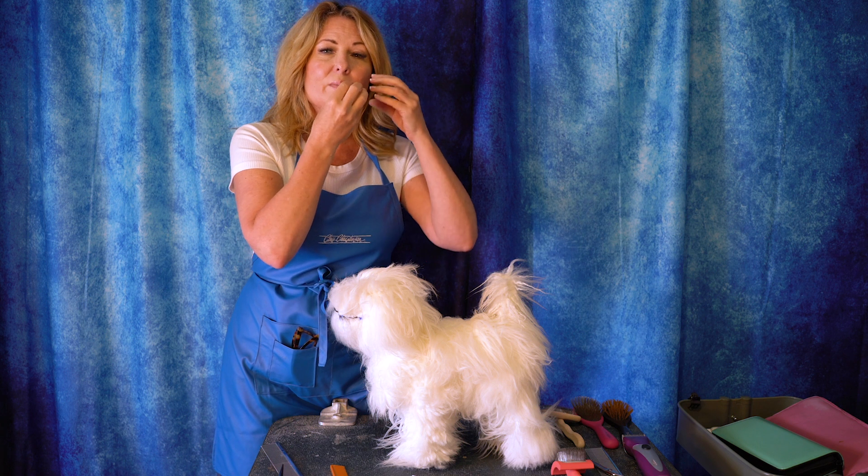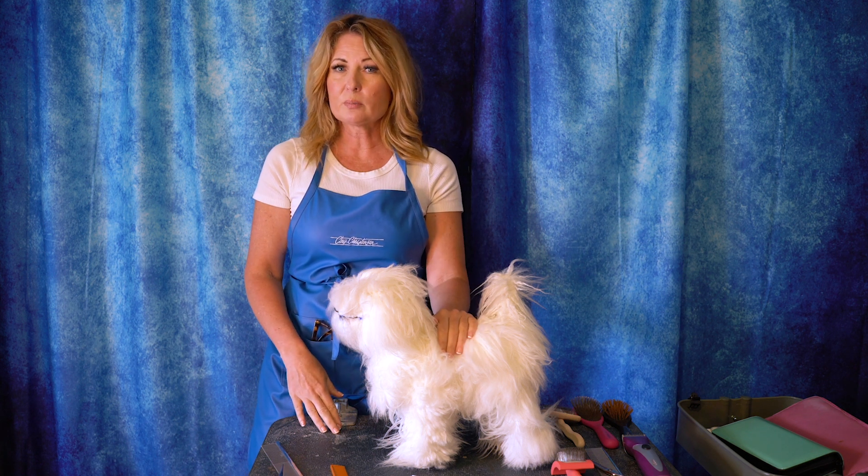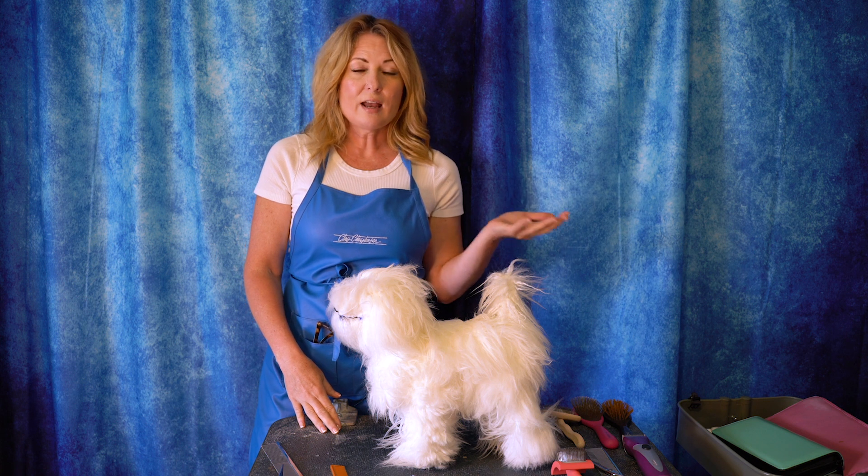Then those hairs — the water just keeps collecting on them and it makes the other hairs wetter and wetter and sooner or later they have just a big, wet, messy beard. So it's not a lot of fun to live with, and also in the show ring it is unsightly, especially when you're compared to people whose dogs don't have that wetness.